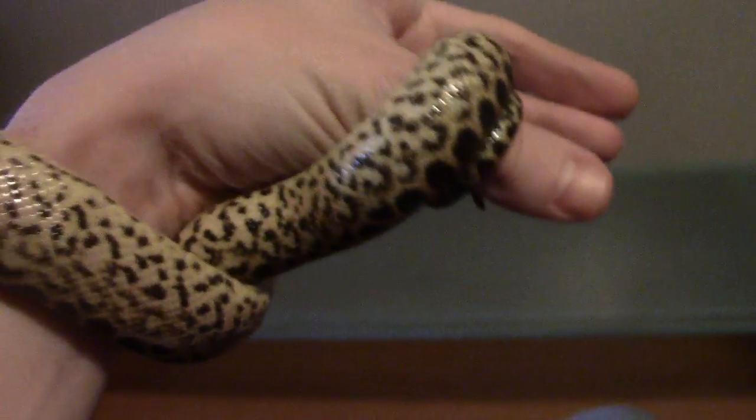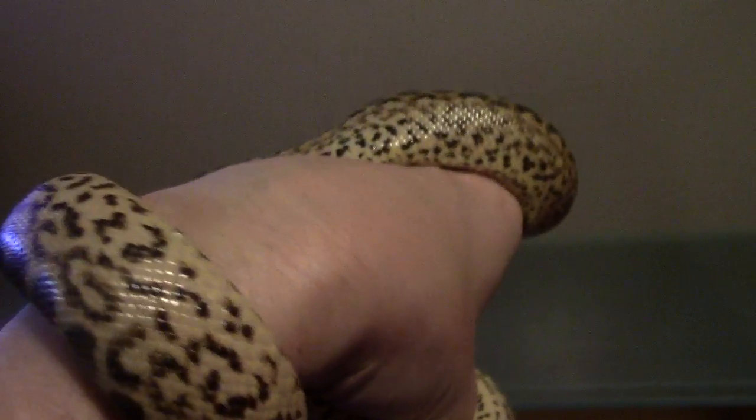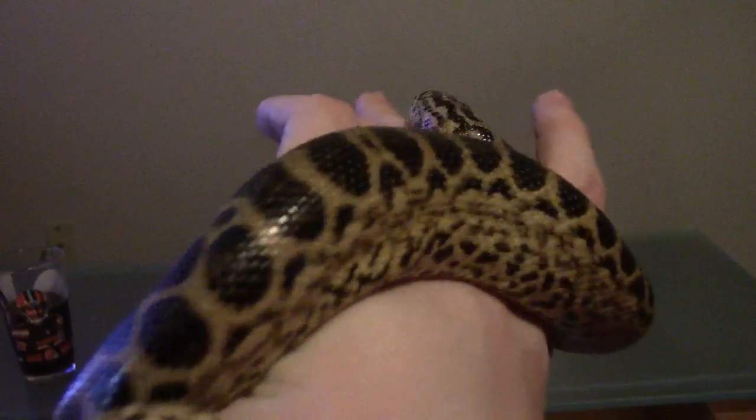Yellow anaconda can be a little trickier than that. I wouldn't suggest it for the first time — I would start with like a ball python, corn snake, and so forth. I've had plenty of snakes in my life.